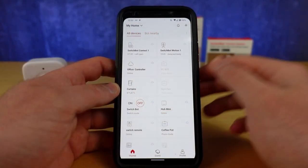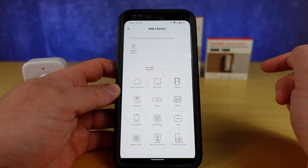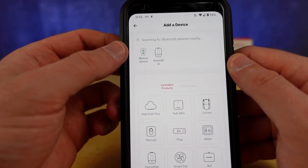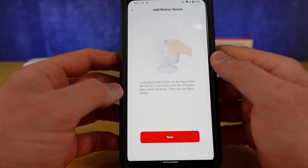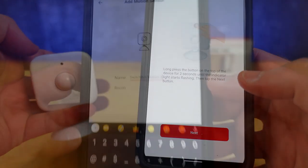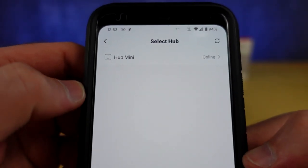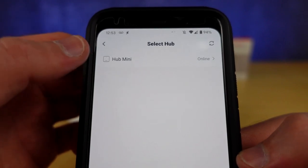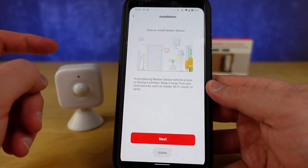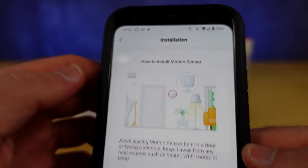I have my SwitchBot application open and you can see there are a lot of different devices I already have. We're going to hit the plus at the top, and you should notice right away that it has found my motion sensor and any other Bluetooth devices within range. For the motion sensor they give you specific instructions: long press the button on the top until it starts flashing, then hit Next. I'm going to call this SwitchBot Motion 2, hit Save, and then select the hub to pair it with. You tap on it and now it's communicating between the hub and this device. It instantly connected to my Alexa system, which is a very important integration.